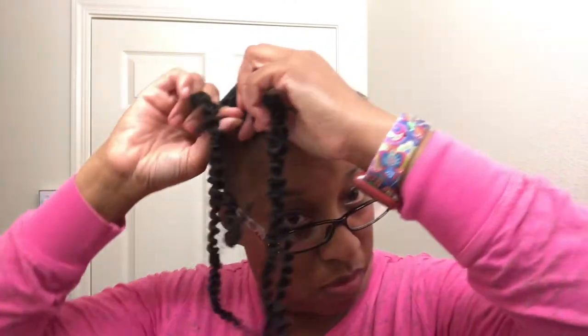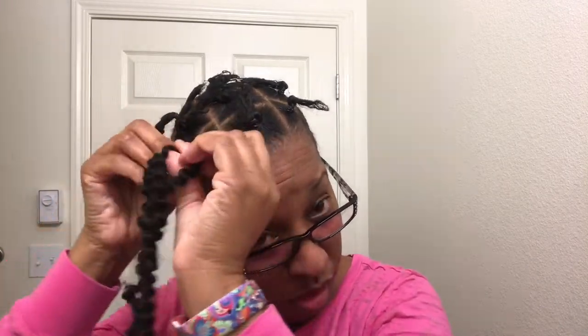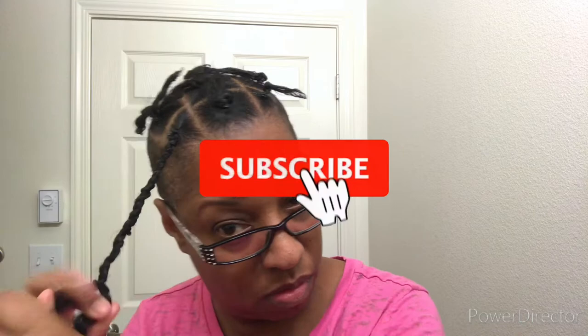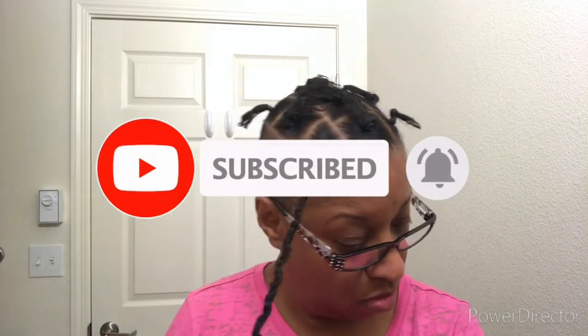The first time I did this I tried just wrapping the hair around my hair and the rubber band and twisting it down — nope. I finished the whole braid, pulled on it a little bit, and it came right off. I found out I have to do a regular braid until I get almost past my own hair, and then I can go ahead and do the twist.